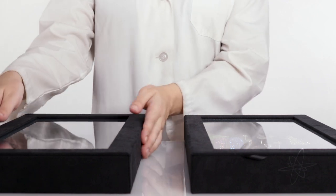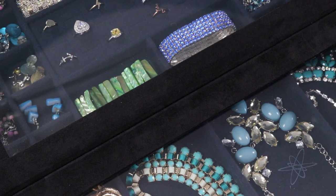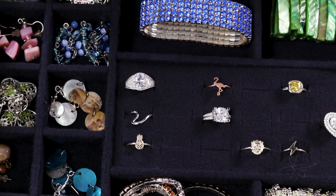Today we're taking a look at a two-piece set of jewelry boxes by Lori Grineer. Tidy compartments wrapped in faux suede that helps preserve jewelry shine. Thin yet spacious design to fit inside a drawer. Stores a wide variety of jewelry styles and sizes.